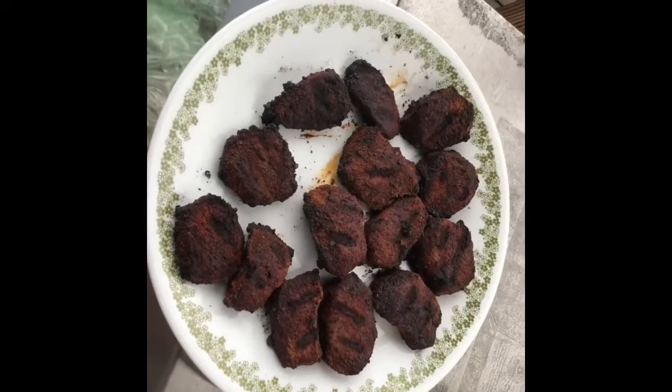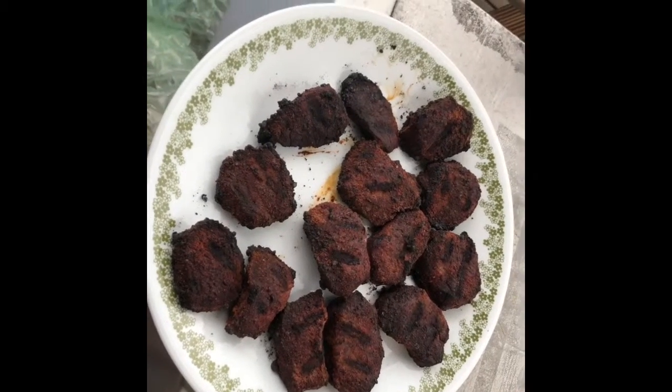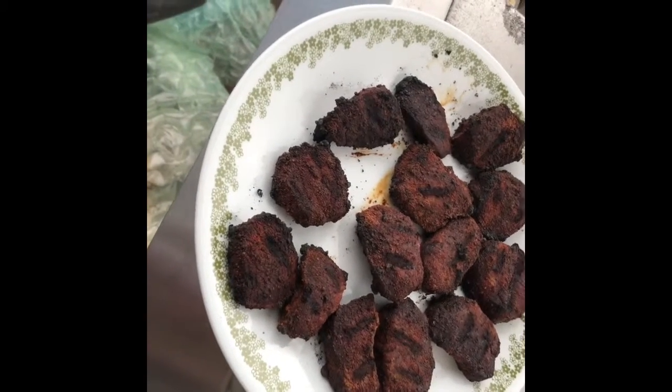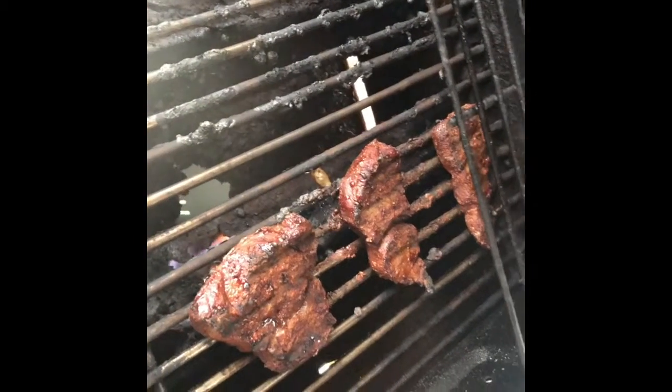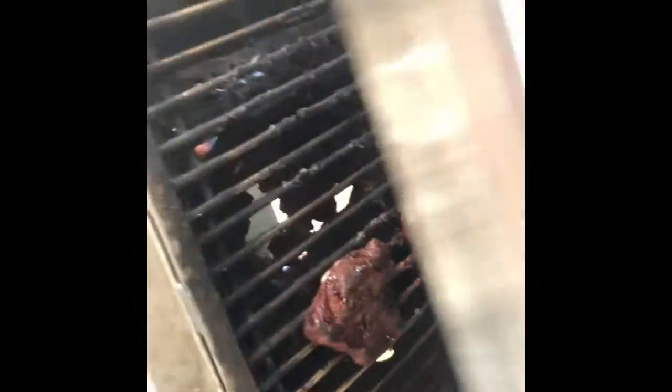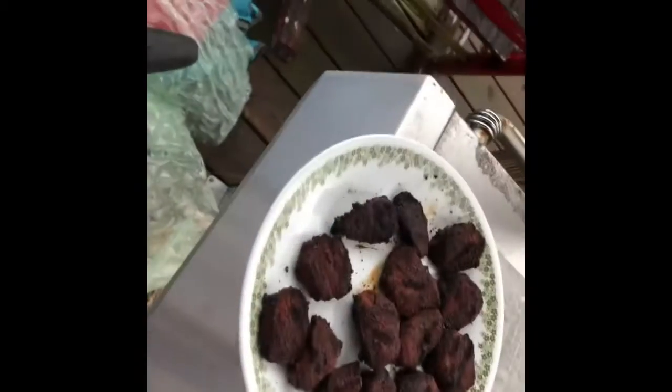All right, tenderloin's done. A couple pieces are a little almost too done, but we like them pretty much almost burned around here. Steaks have got just a few more minutes — probably another two or three minutes and those will be good. We've got some biscuits going inside; going to have some tenderloin biscuits.